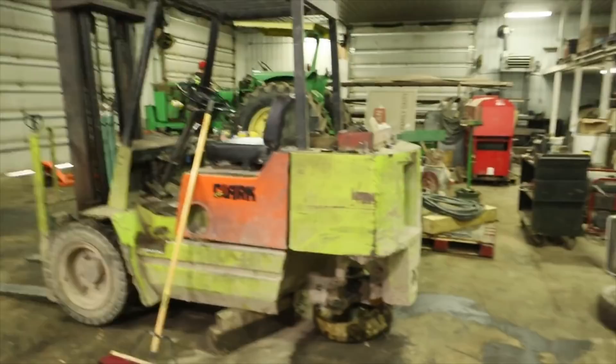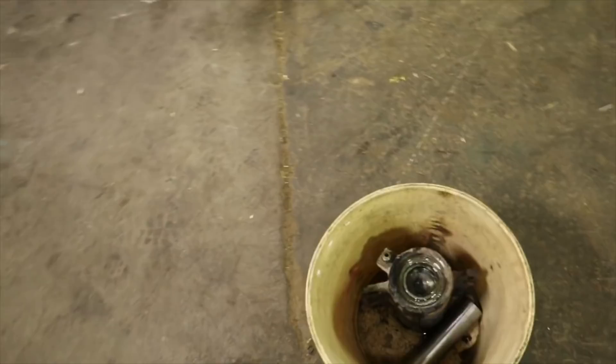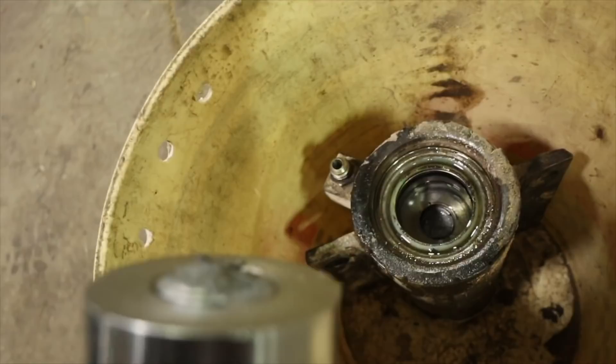We got the steering cylinder out of that forklift. That steering cylinder did the same thing it did last time around - it ended up breaking off. The stem is broken off that other end there.